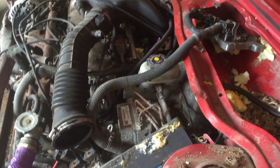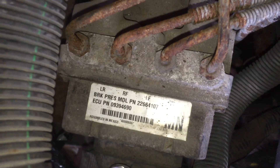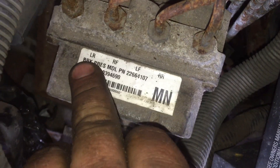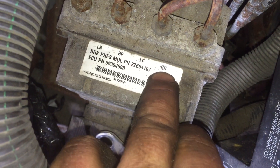This is a little cheat for GM, because GM is super easy to do this. They have them all labeled right there: left rear, right front, left front, right rear.